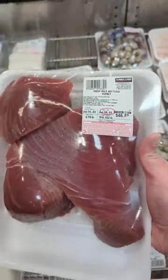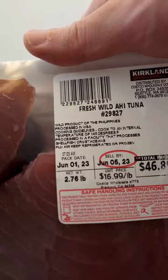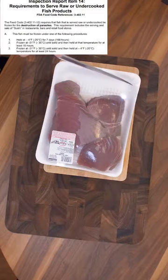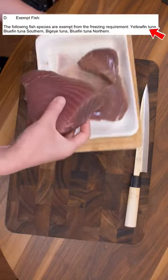This is how I prepare the Costco ahi tuna for sushi. It's $16.99 a pound. I couldn't find the frozen ones but did find some at H Mart and at Trader Joe's. The FDA says that raw fish has to be frozen for seven days. However, big fish like this tuna are exempt.